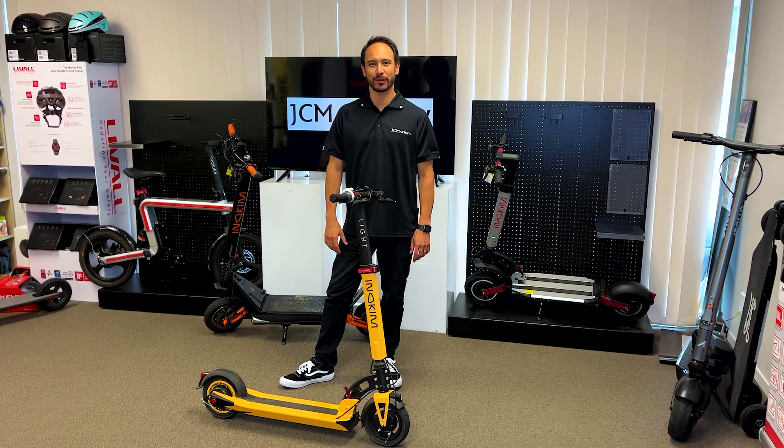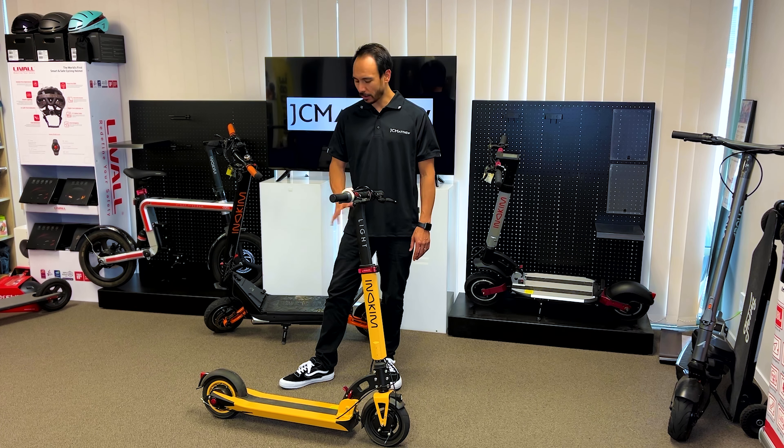Hey guys, Sean here from JCMatthew. Today we're going to look at the Inicom Light 2H. As you can see, a very sleek design, great for commuting.